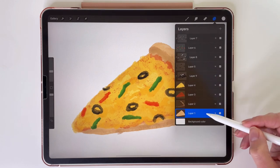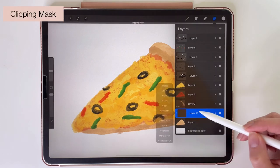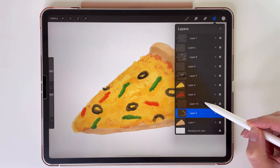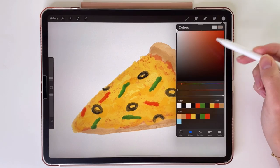So now let's make a new layer above the crust. Set it to clipping mask. I have to move this layer underneath it so it will be above our background. This layer will also be overlay, and the opacity will be 22%. Let's add some shadows.